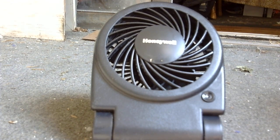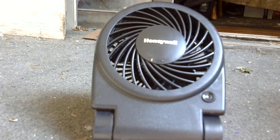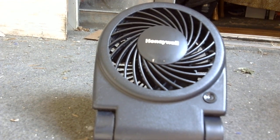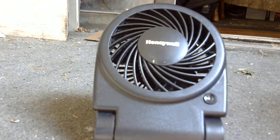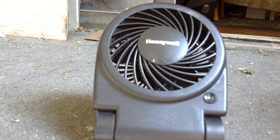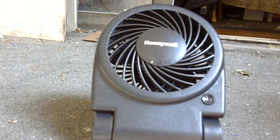Well now, because I left it on all night one night, the batteries ran down. And I want you to listen to this noise it makes.